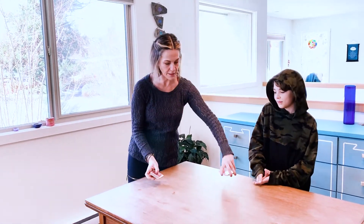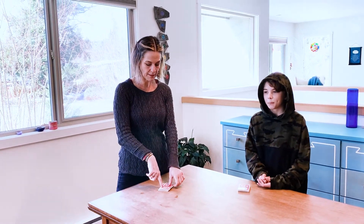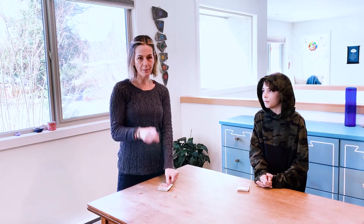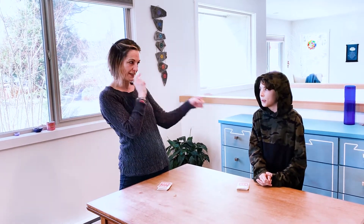What happens is we'll divide the deck into two piles. We'll count one, two, three, and in a moment Oliver and I are each going to flip up our top cards, place it over our head, and not look at our own card — only look at each other's card.